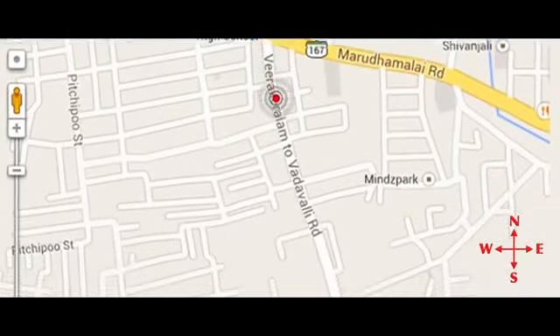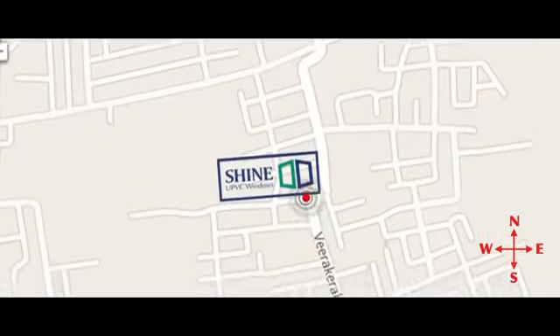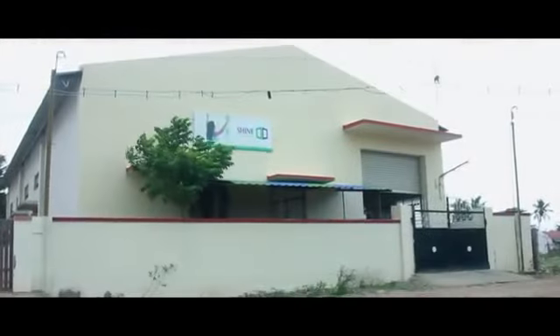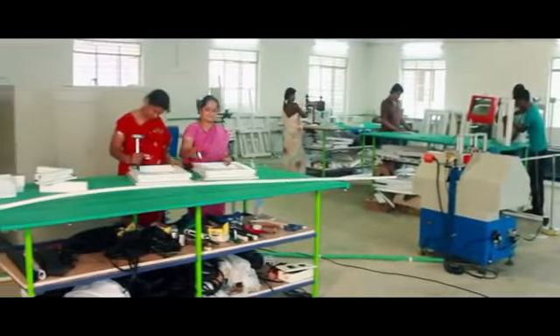Nowadays the trend of UPVC windows is at its peak and that's where we enter Shine UPVC Windows. Located in Vadavalli in Coimbatore district of Tamil Nadu, we are a pioneer in the field of UPVC window manufacturing with an experience of 10 years.